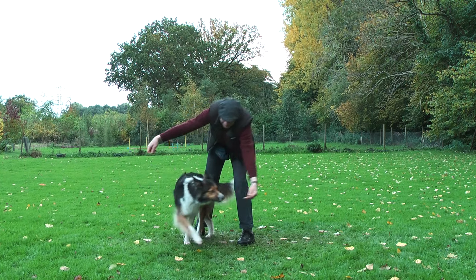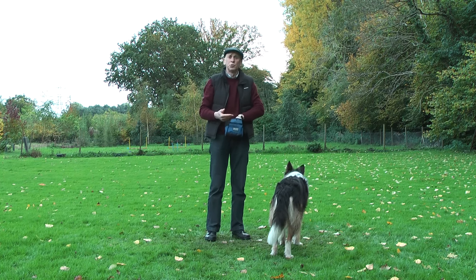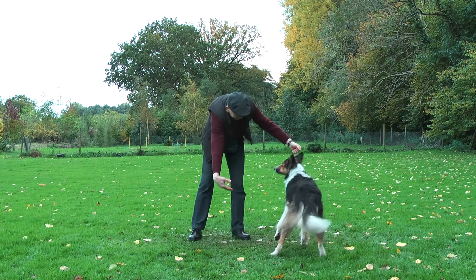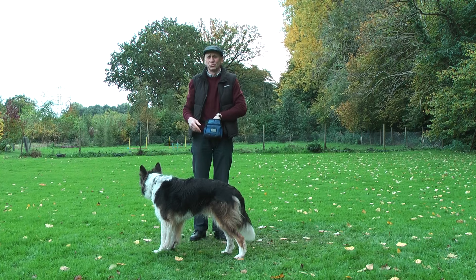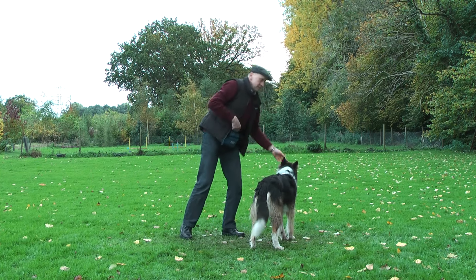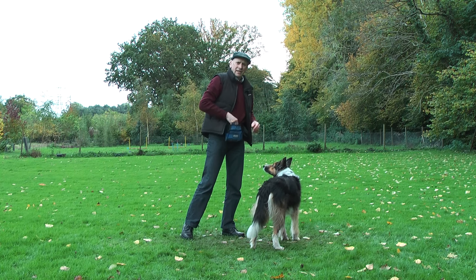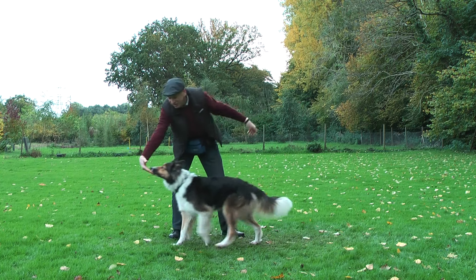Again, she cannot see the target hand so she kept nibbling the food hand. But if she can see the target hand, you can see she is moving to the target hand very soon, very quickly. It would be difficult to use the clicker here, so I mark it with 'touch'.